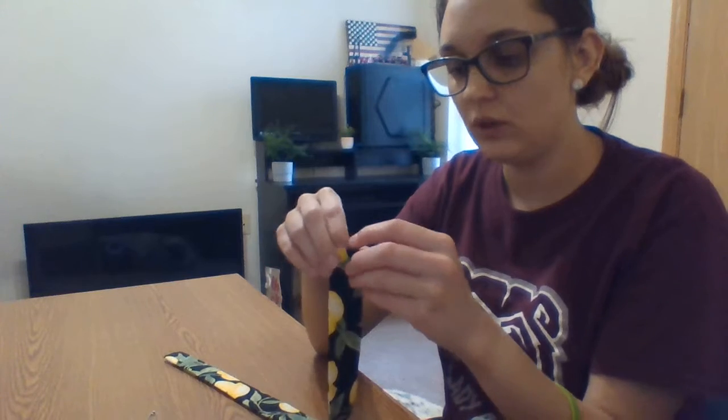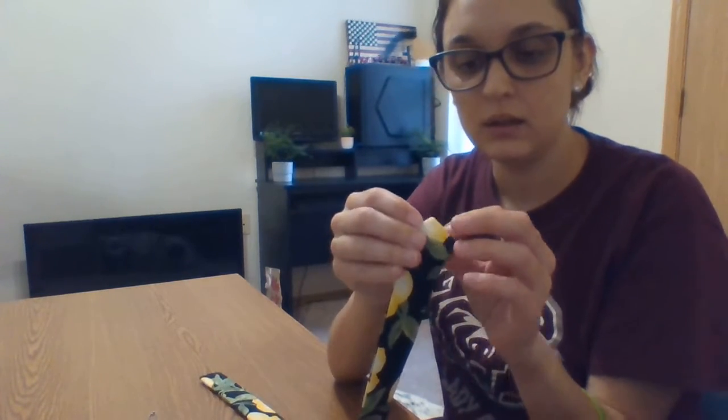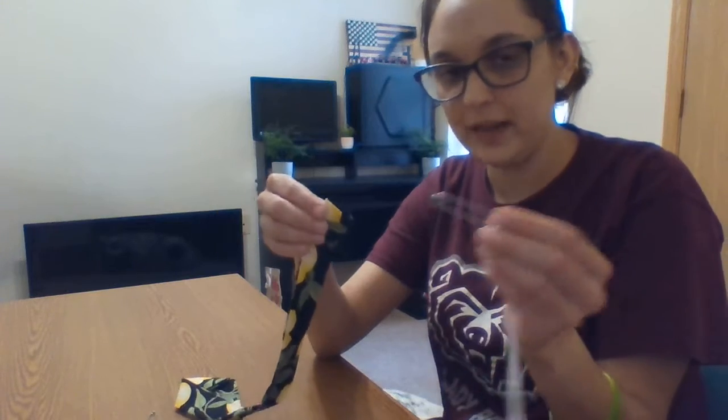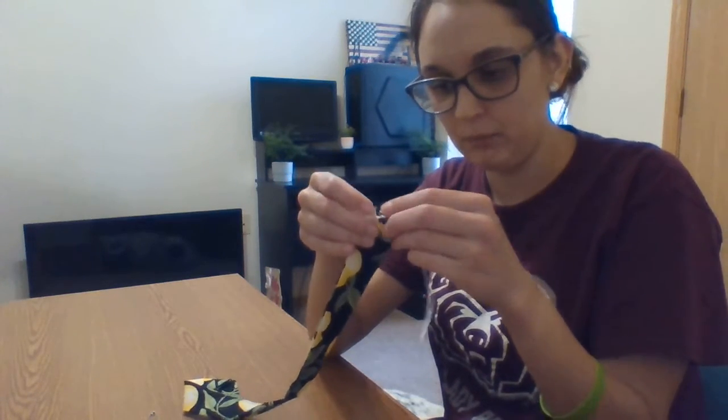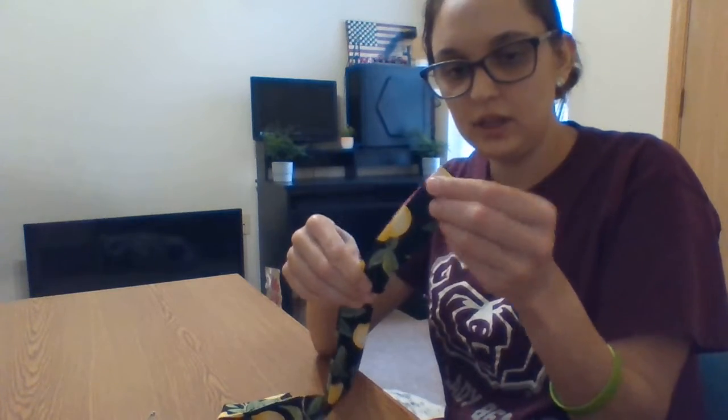Now you're going to need to locate the end of the fabric that has been folded in — the part of the fabric that we folded under a half an inch, which is this side. I'm going to take my safety pin and pull it through my fabric.